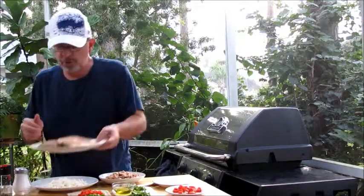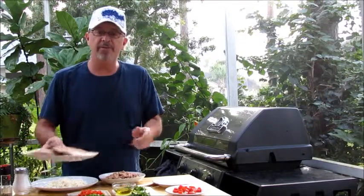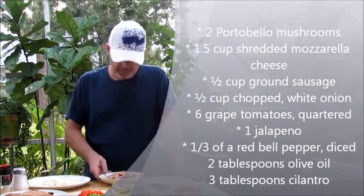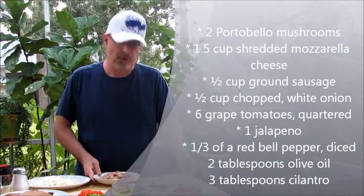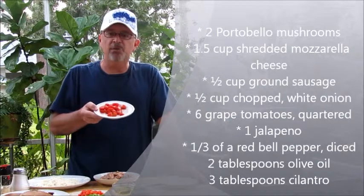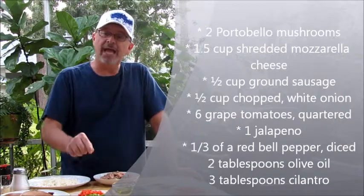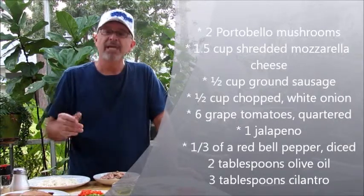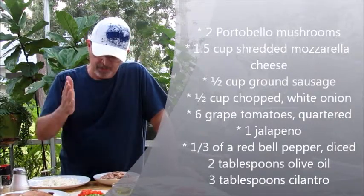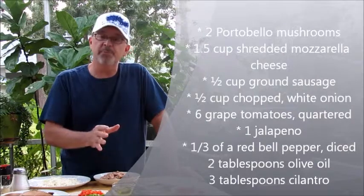What you'll need are two large portabellos — you can see I can barely stretch my fingers across these, they're about six or seven inches across. You'll need one and a half cups of shredded mozzarella cheese, a half cup of ground sausage, half a cup of white onion, six red grape tomatoes quartered, one green jalapeno with seeds removed and diced, about a third of a red bell pepper diced, a couple tablespoons of olive oil, and three tablespoons of cilantro.